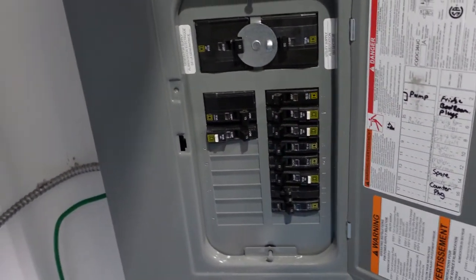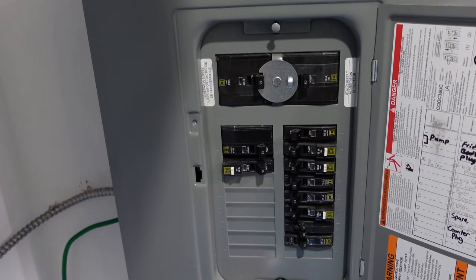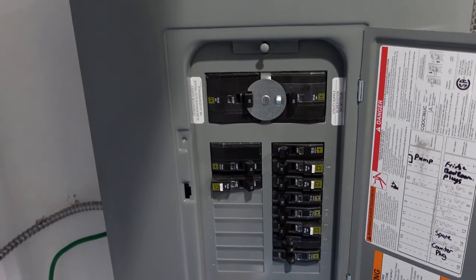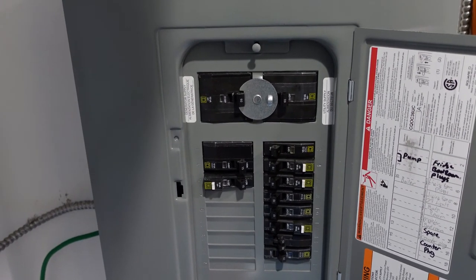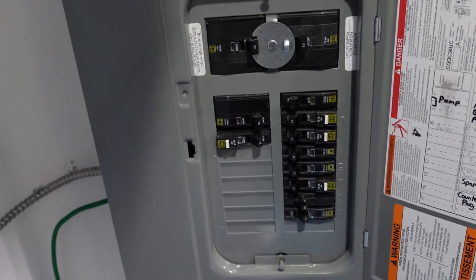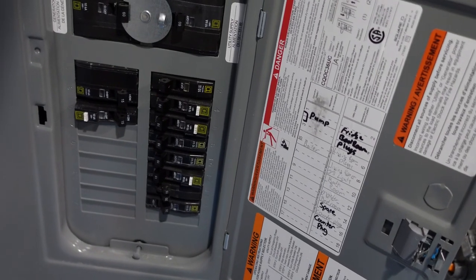The pump and everything else is now running. The generator is actually running and loaded up. Right now the pump is running, which is loading the generator up a little bit — which is good. The furnace is on, which is good. Everything looks normal.